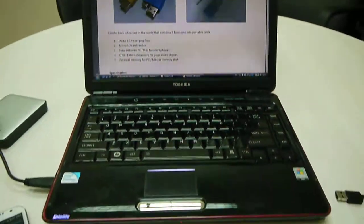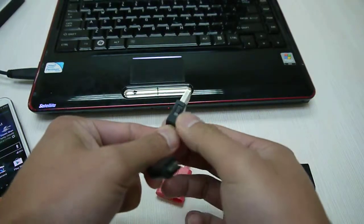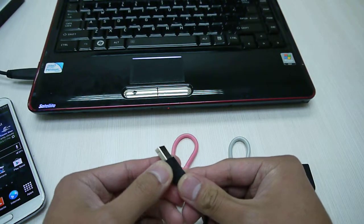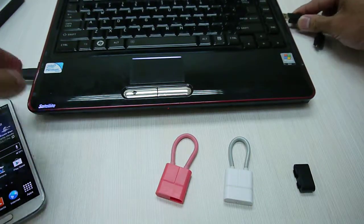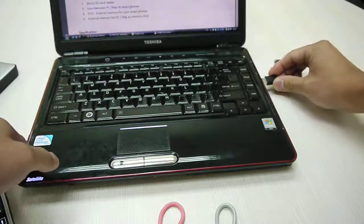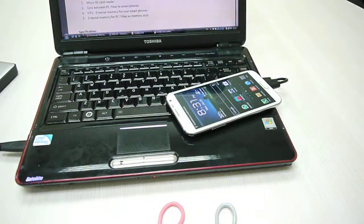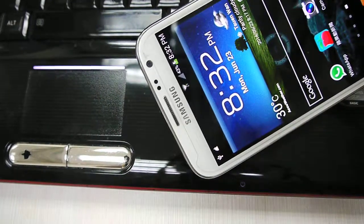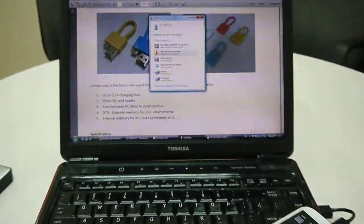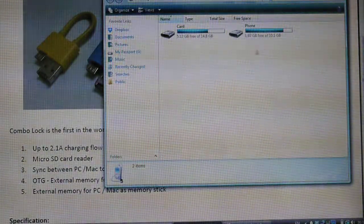There's another function you can use as well, which is charge and synchronized. As you see, there's a switch — switch mode. If you switch up, that's for the charge and sync function. Put it back to your laptop, plug it to your phone, and you'll see there's charging. When you log back to the computer, all the files can be transferred.